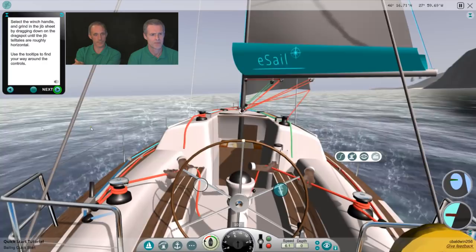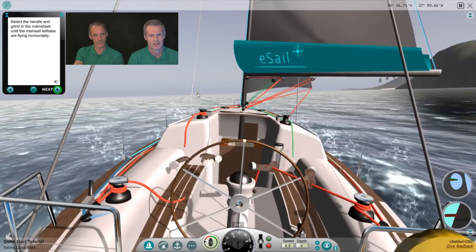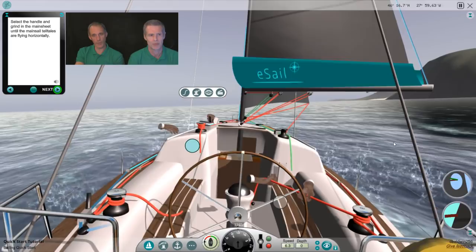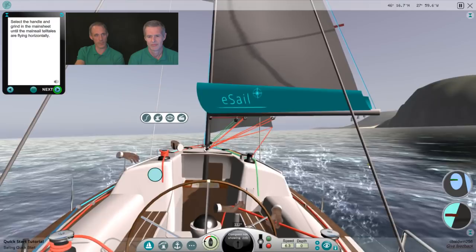Now for even more speed, trim the mainsail. Click on the forward port winch, select the handle and grind in the mainsheet until the mainsail telltales are flying horizontally. We've got the mainsail telltale on here. We've only got one telltale on this rather than one each side, so what we're looking for really is which side of the sail that telltale is leaning towards — it's leaning towards the other side of the sail, so we could do with just pulling the sail in a little bit.